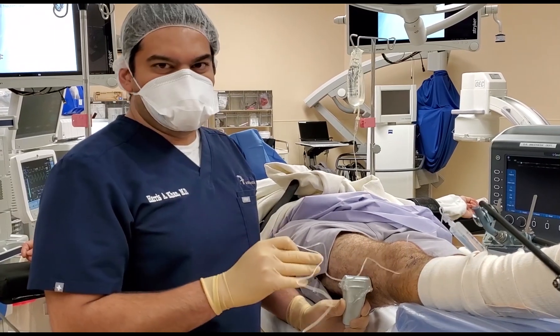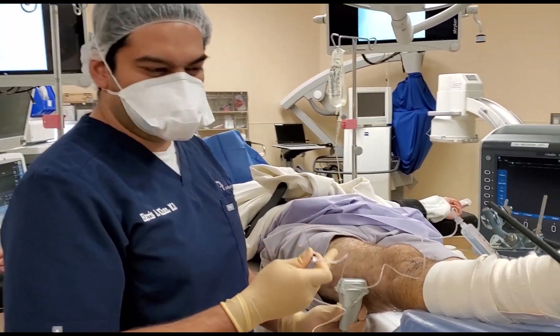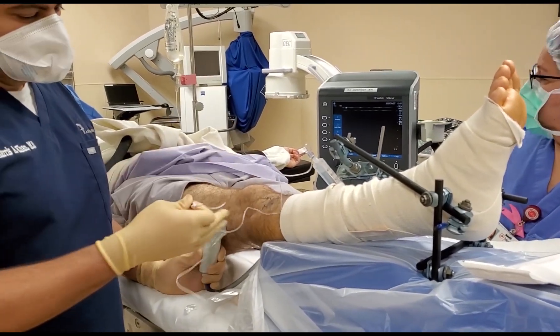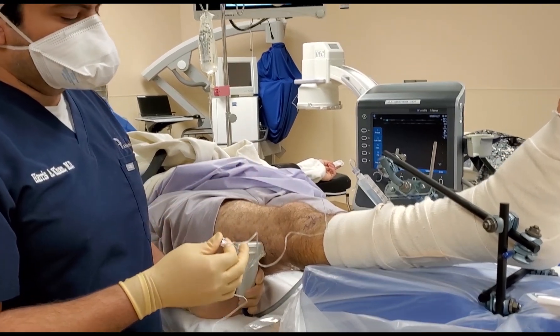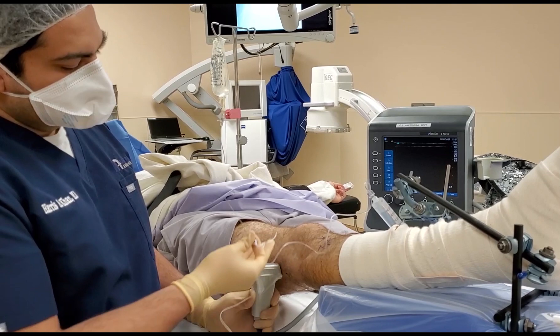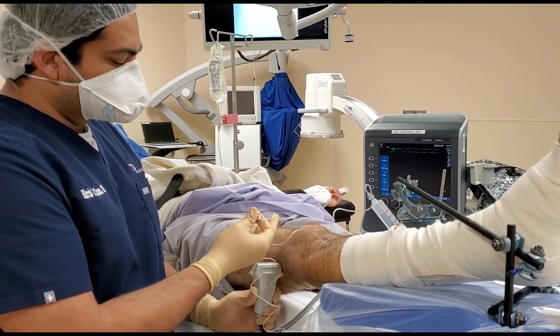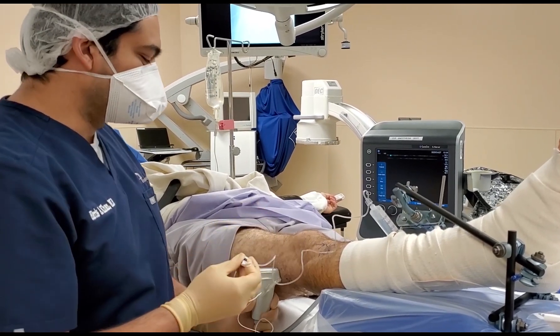The most important thing about this block is really setting yourself up for success. Have the table at a height that's comfortable for you. Use this bone foam with the tapered end away, having the foot rest on the bone foam. I like doing it this way because I can slide my ultrasound probe on the posterior part of the knee and use the weight of the knee to ensure good contact with the ultrasound, which really produces a great image.